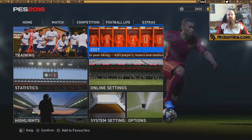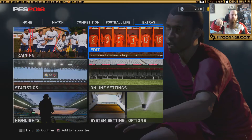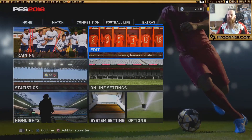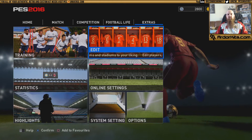Hi guys, my name is BigZombieMonkey and I am a kit designer for PESUniverse.com as well as the owner of Ardor Kits, which you can find at ArdorKits.com. Today I'm going to be doing a video showing you how to get your kits across from the PC onto your PS4, and how to use them both on the real teams and in My Club.